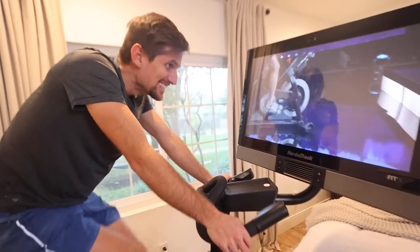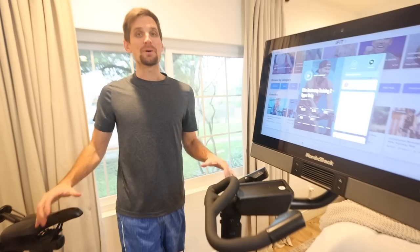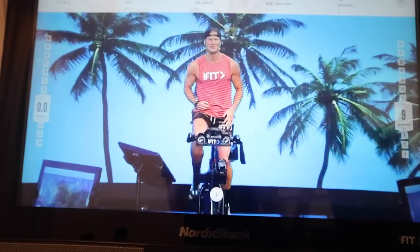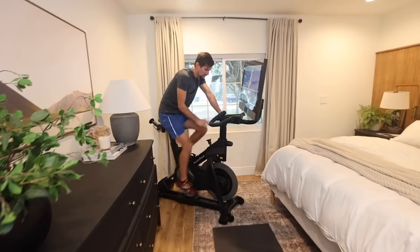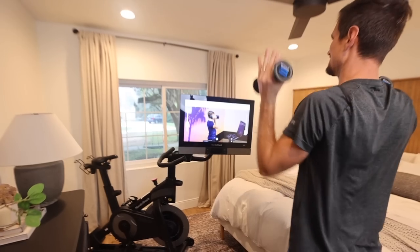Give me a big exhale — draw the shoulders out, breathe out. But personally, my favorite workout in the whole iFit library is from John Pill, and he does a mix of on-the-bike intervals as well as getting off the bike and doing boot camp-style workouts, which I really like that combination.